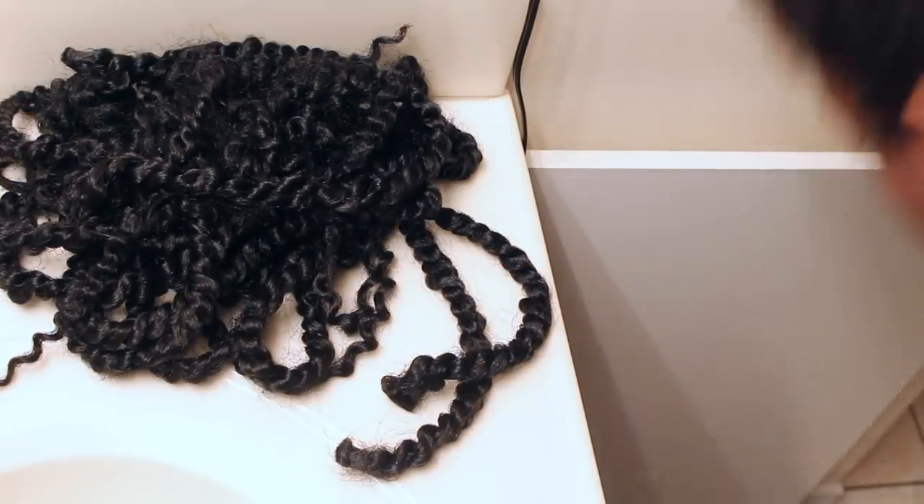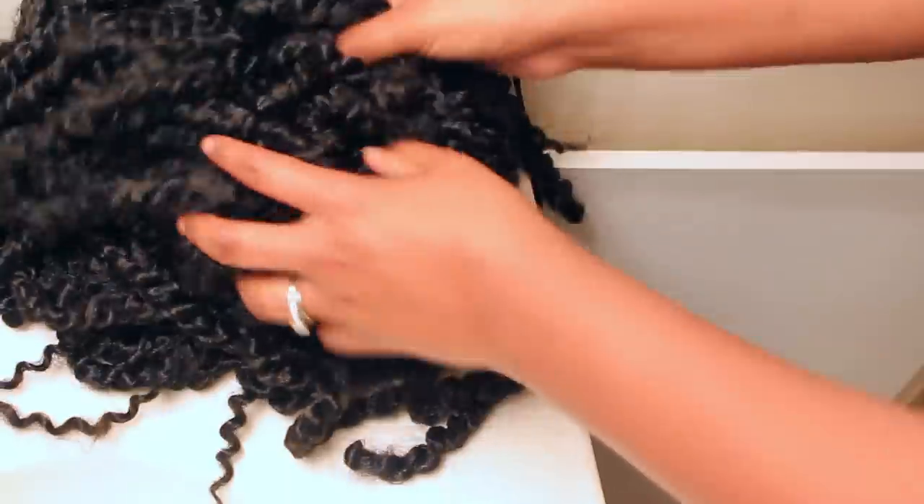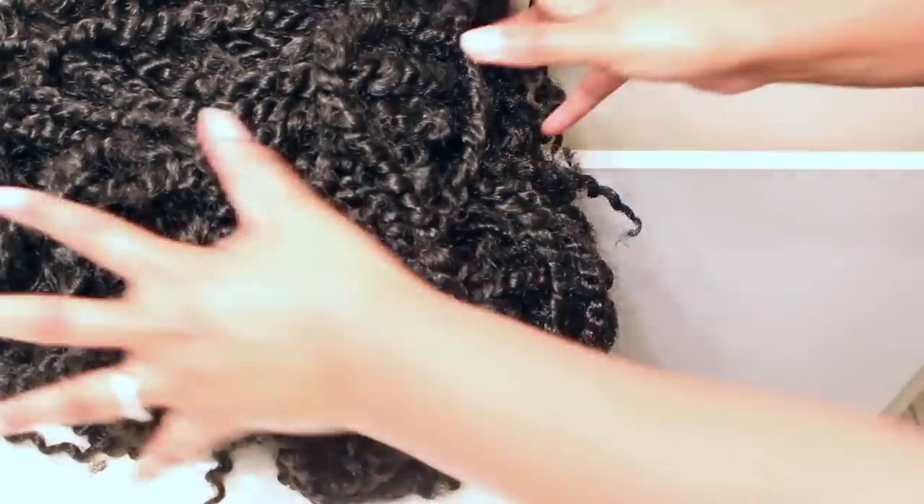So — can you wet crochet passion twists? Can you swim in crochet passion twists? The answer is absolutely yes you can. Thank you guys so much for watching and I'll see you in the next one.